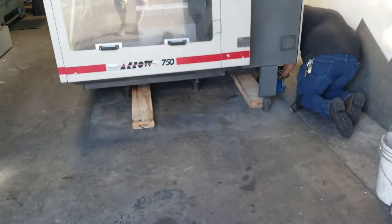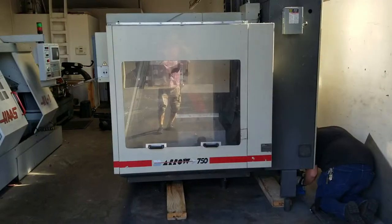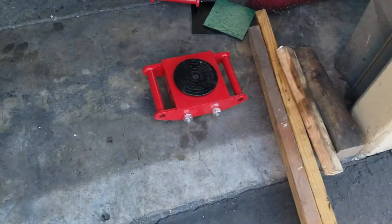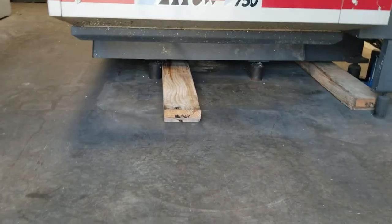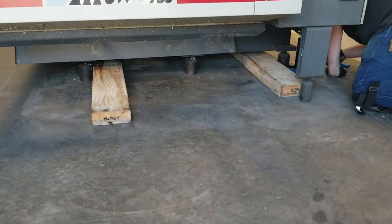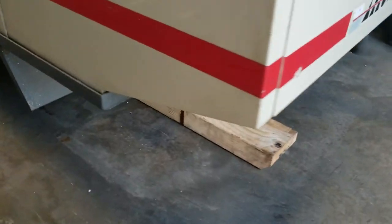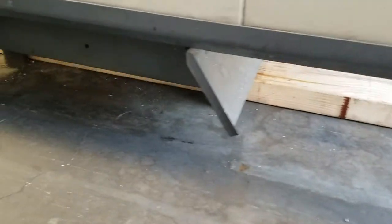Again, a new adventure. This machine weighs over 7,000 pounds. This is our idea — we got these heavy duty rollers. We are hoping that these beams, four by eight by eight feet long, will be jacking it up, then we'll be putting it on the rollers.